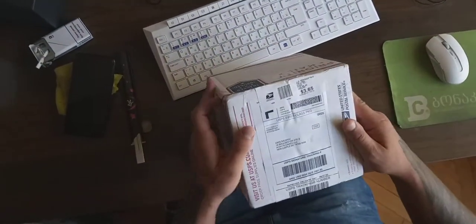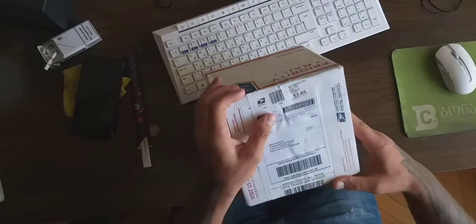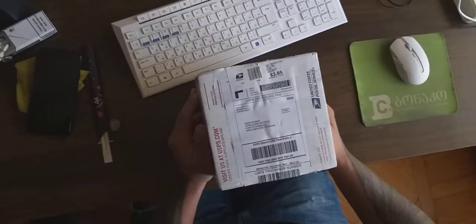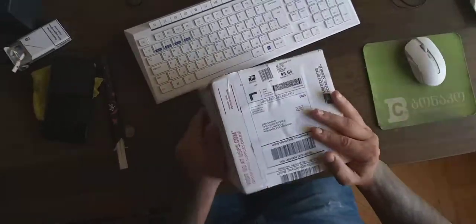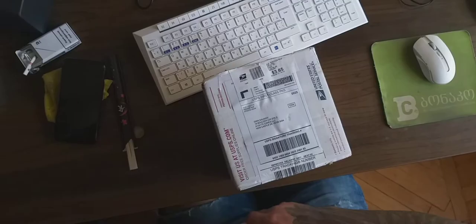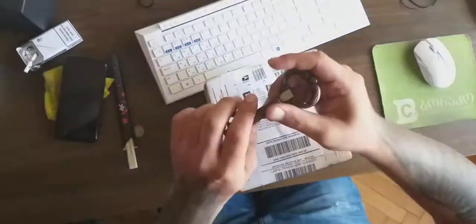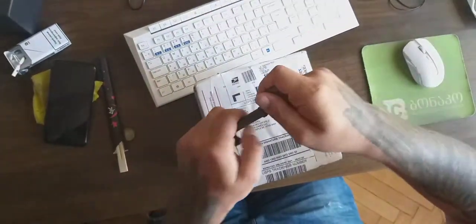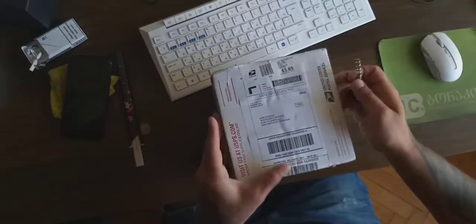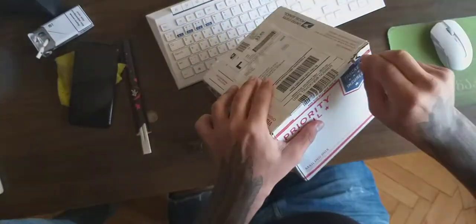Hey guys, everyone. I messed up my voice - I was very nervous and hurt my voice, that's why it's very low and it hurts. So today we got a package and we're gonna open it. Our special guest today is a key - like a corkscrew for wine - and we're gonna use it just to open it up.